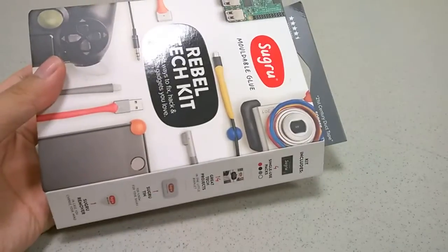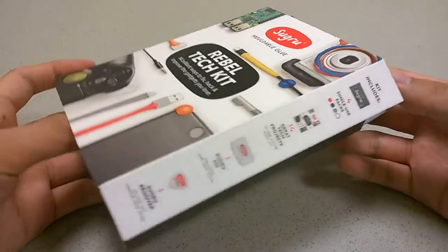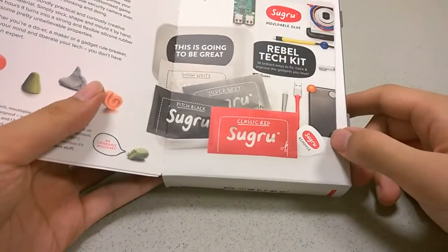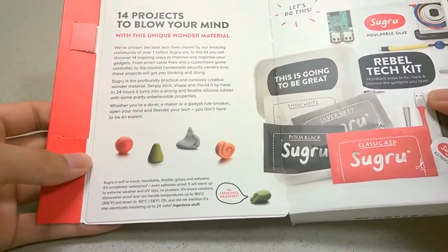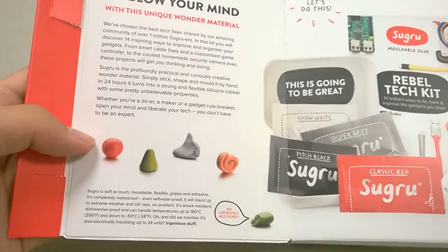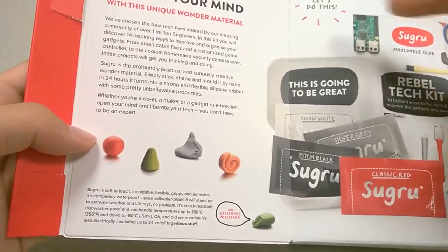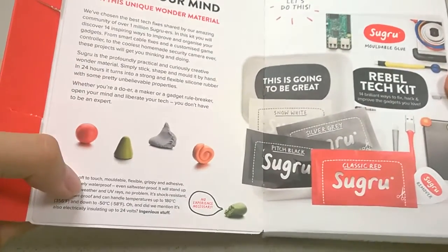Here's another application which adds a childproof component to a camera, so if you or your child drops it, it's not going to damage the lens. In the Rebel Tech Kit, we have access to a tin can with the company logo on it, a Sugru remover which kind of reminds me of a guitar pick, and the aforementioned four colors that you can try out. Additional details on the inside note 24-hour set time. It's moldable, saltwater-proof, completely waterproof, shock resistant — so it won't damage circuit boards if you're adding something to a Raspberry Pi — and electrically insulating as well.